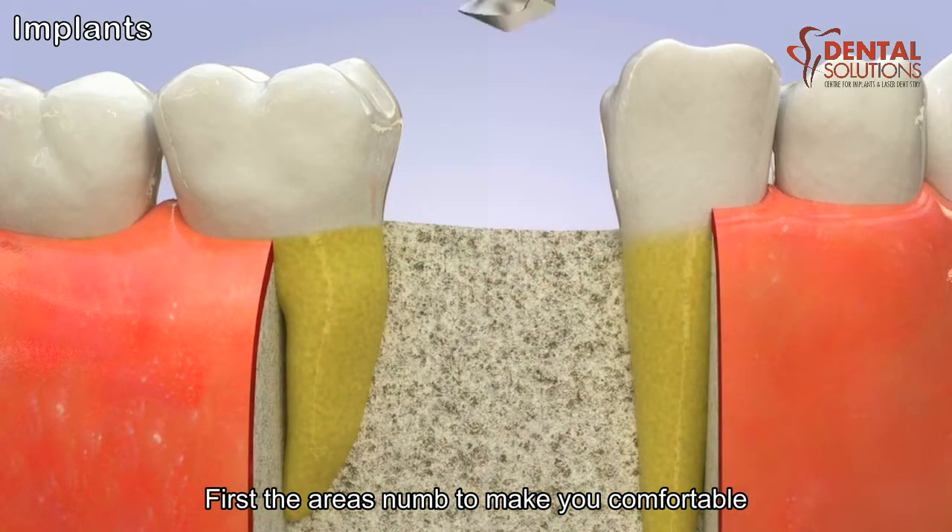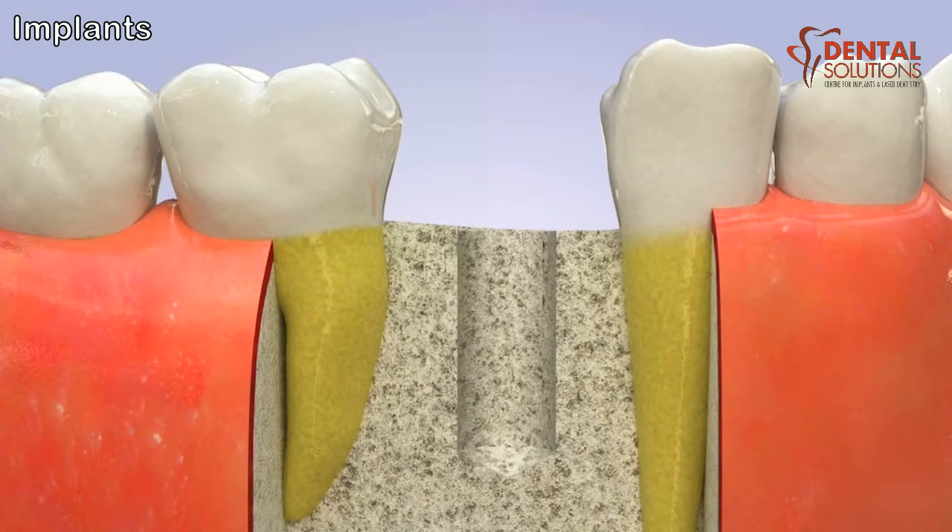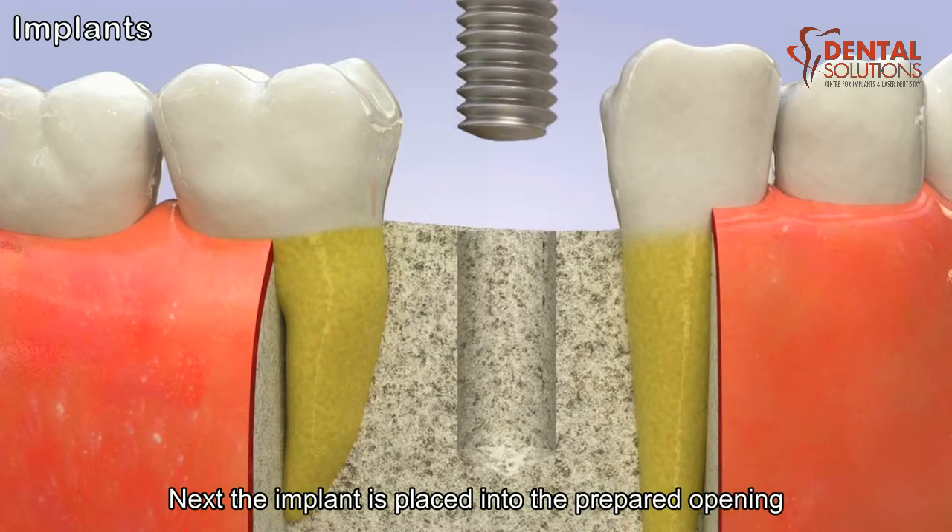First, the area is numbed to make you comfortable. Then the doctor will make an opening in the bone for the implant. Next, the implant is placed into the prepared opening.